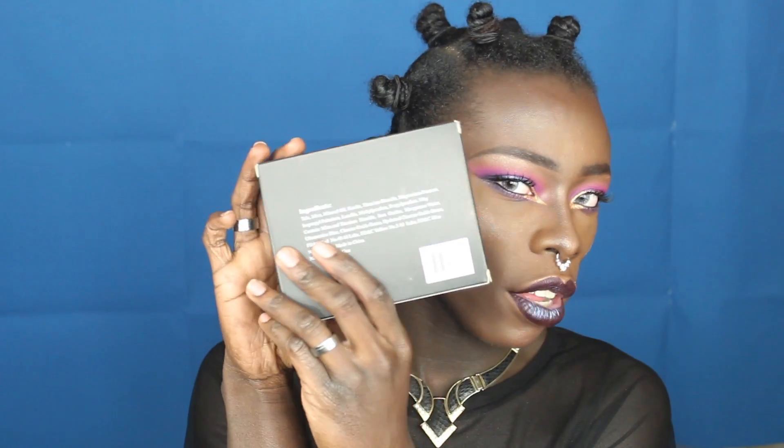It's just a black box, it says Morphe with the big red M, the ingredients on the back. Let's take a look inside — this is what the palette looks like. On the inside we have a range of colors, these are all bold vibrant colors. These are vibrant as well, these are amazing, and if you know me you know I like bold bright pinks, purples, greens and blues.